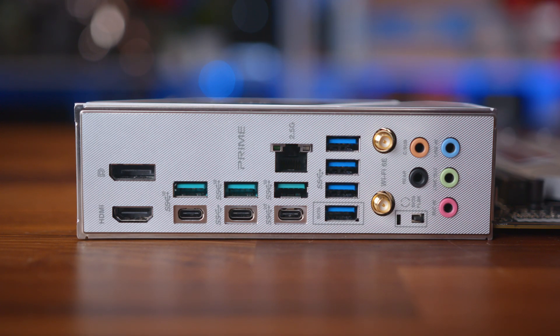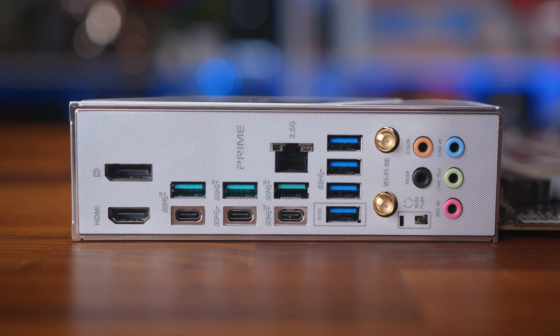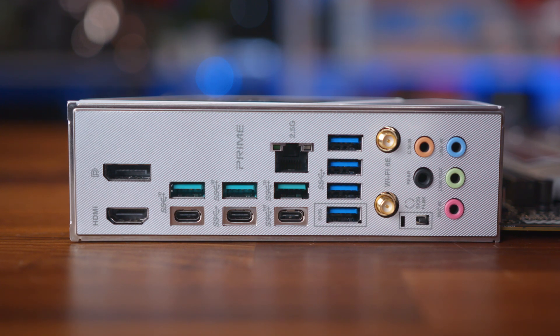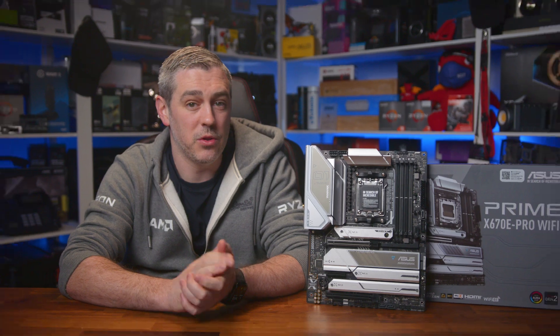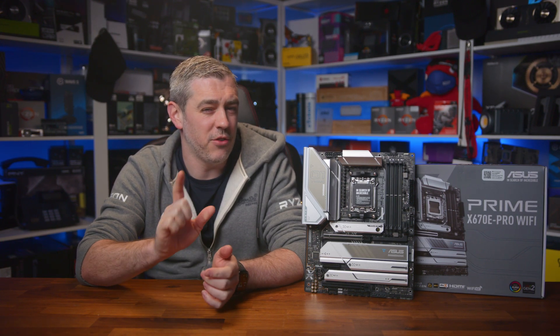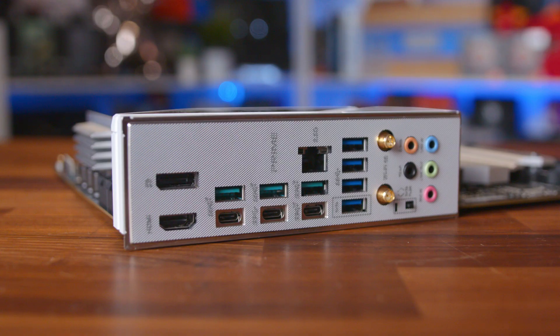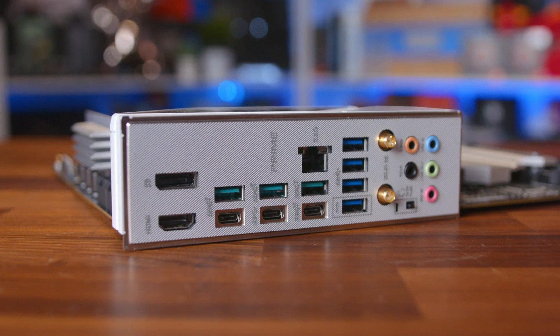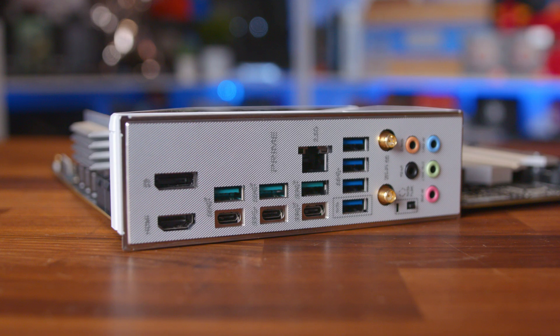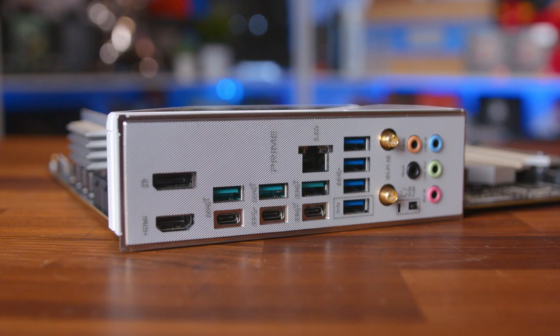And finally, there's a really competent rear I/O offering up fast networking, plenty of USB 3.0 ports, but also a trio of USB 3.2 and Type-C ports, which is pretty impressive considering where this board sits in the market. Interestingly, there are no USB 2.0 ports at all. There's also an HDMI port and DisplayPort for utilising onboard graphics, along with a BIOS flashback button for troubleshooting, as well as Wi-Fi 6E antennas.